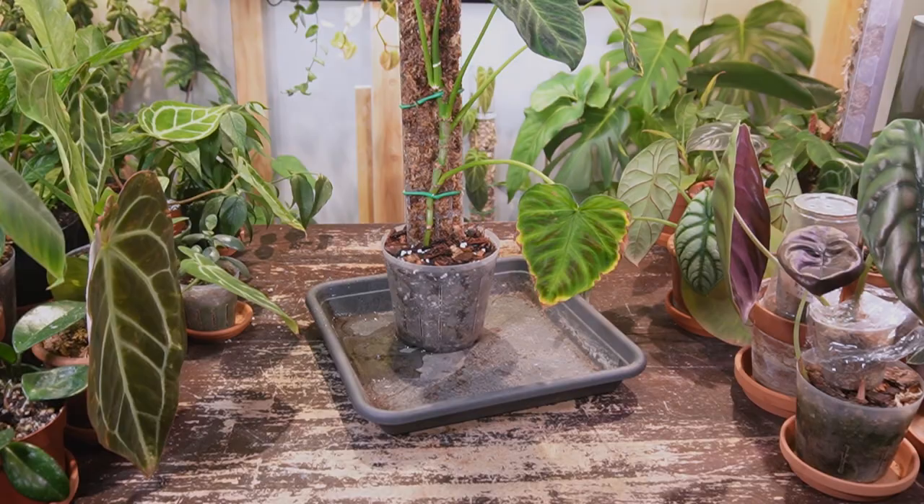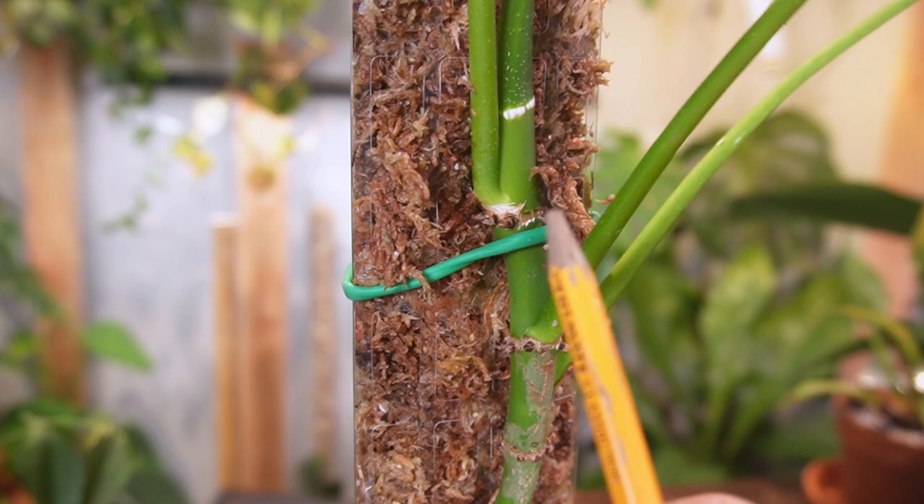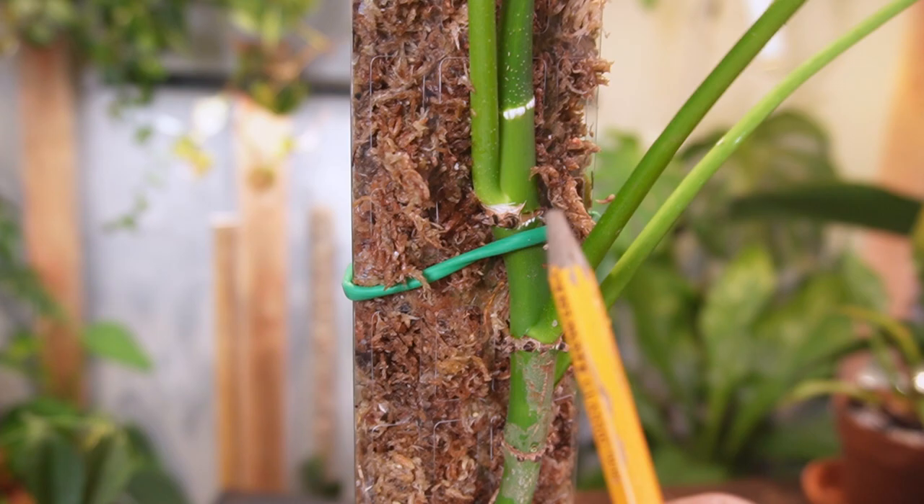That looks pretty good. I cleaned up the area and gave it a little bit of water to help settle the soil. I can tell already that this has way better contact with the aerial roots than the other pole did, so I'm really excited about how this is going to grow. I'll provide some updates, but otherwise I think that's going to be pretty much it for this video. If you have any comments or questions, please leave them down below in the comment section. Thanks for watching — take care everyone!